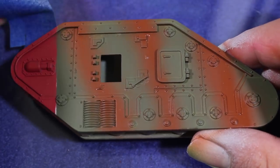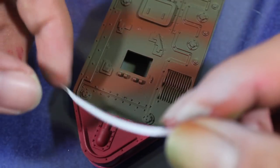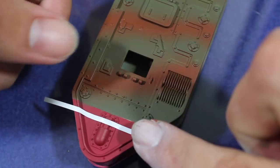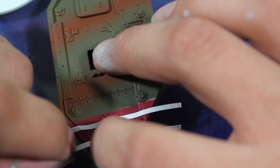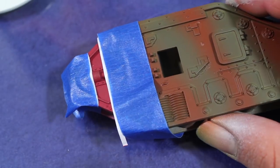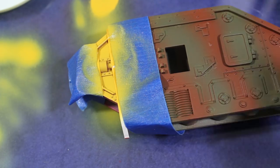Then I went ahead and unmasked the front of my tank, and then I added some more masking to do the yellow command stripe. I'm using a little bit of thin masking — you could also just cut strips out of regular masking tape. Then I used regular blue masking tape to help mask off the rest of the areas. I then hit that stripe with a little bit of Games Workshop Averland Sunset.